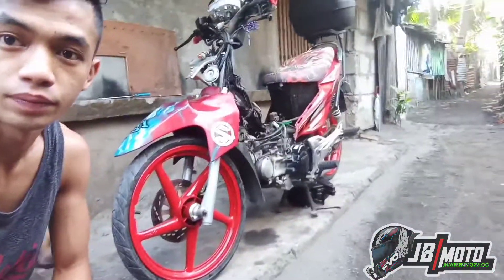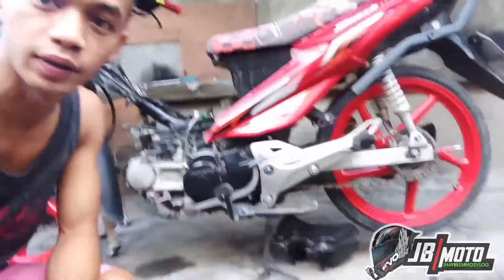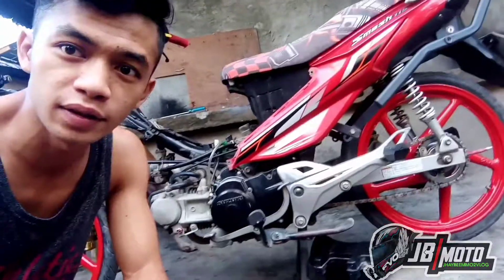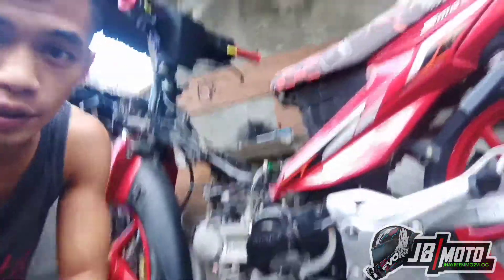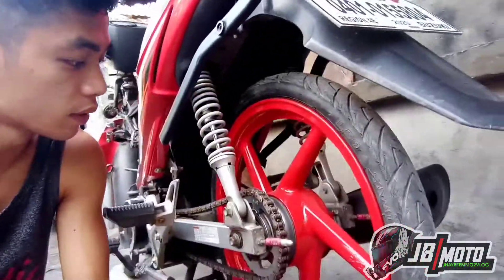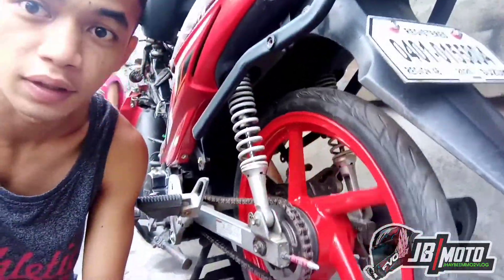Para bibili lang kayo ng shock na ikakabit at saka yung caliper set. May kasama siyang master hose at saka yung caliper mismo. Ang ginawa namin, ito, yan. Sa panghuli, drum brake pa rin siya. Tapos, ayan na.